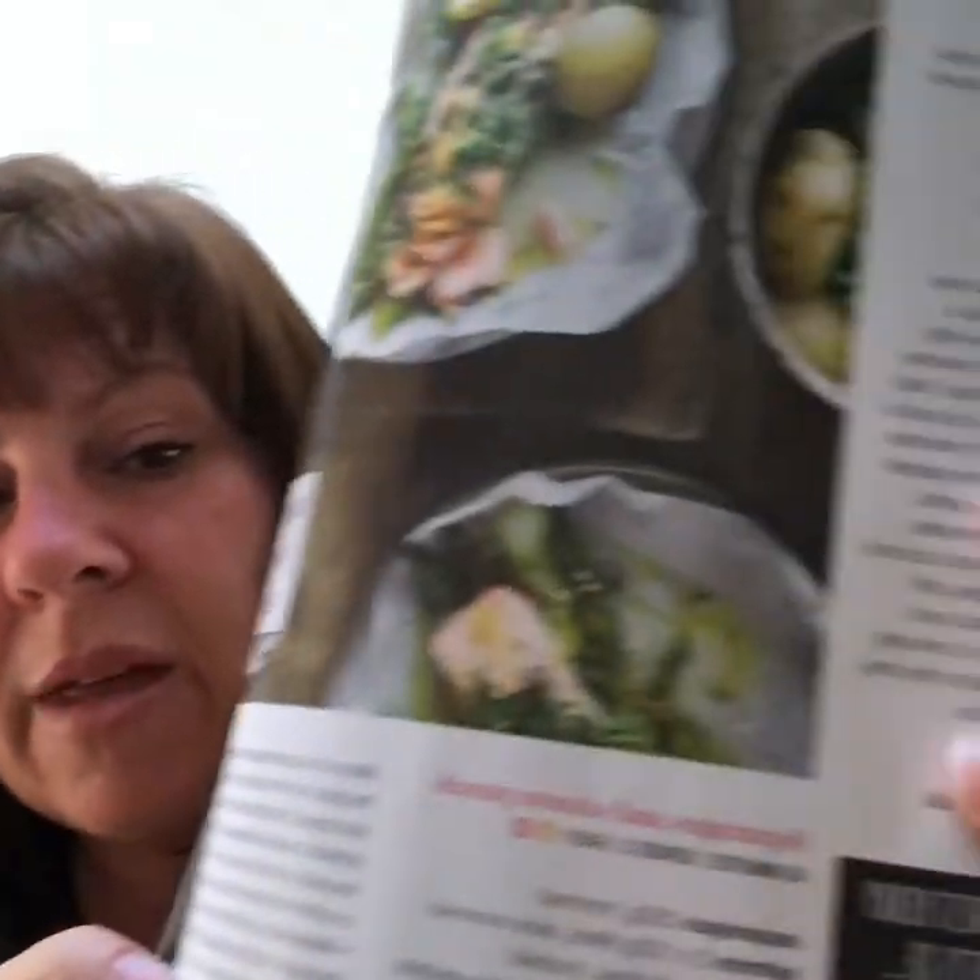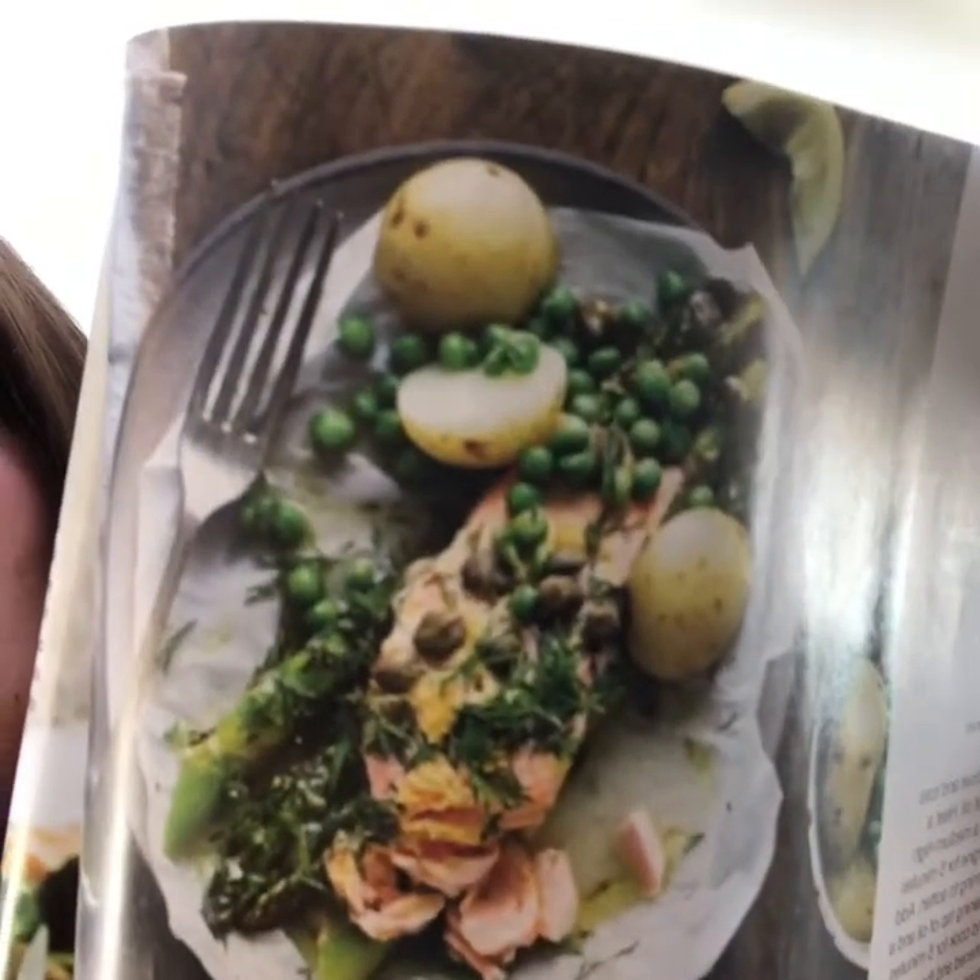Hi everyone, gorgeous day today - I've got the sun, I should have had some cream on I know, but I like to sit outside. I've just come in to make a bit of tea. I've been flicking through Olive magazine and I'm going to make asparagus and salmon parcels, just with some frozen salmon I had in the freezer - took it out this afternoon - and some new potatoes.